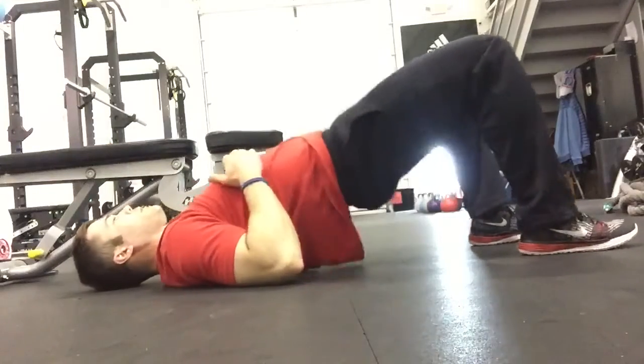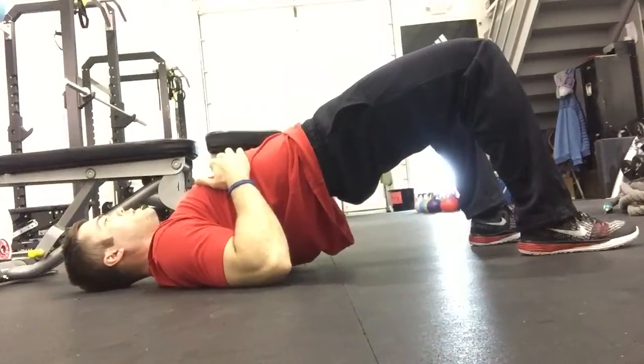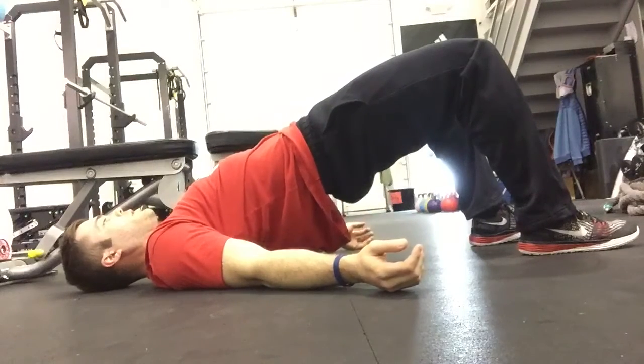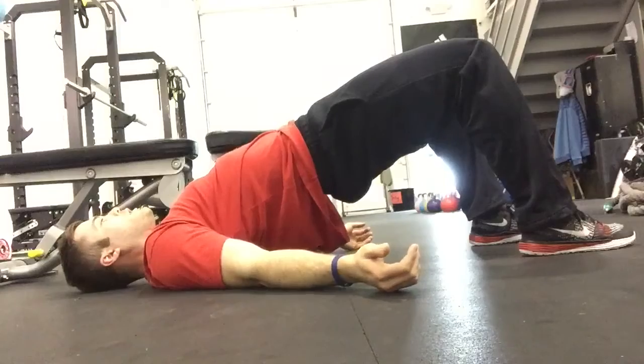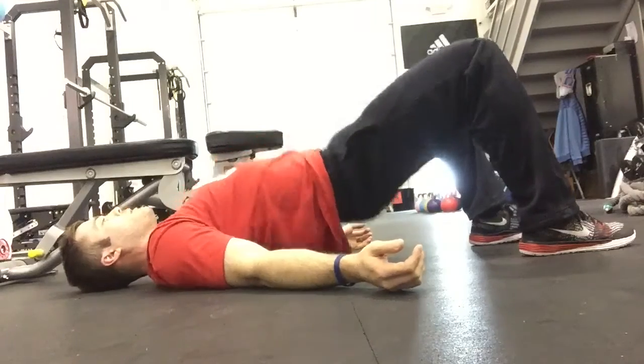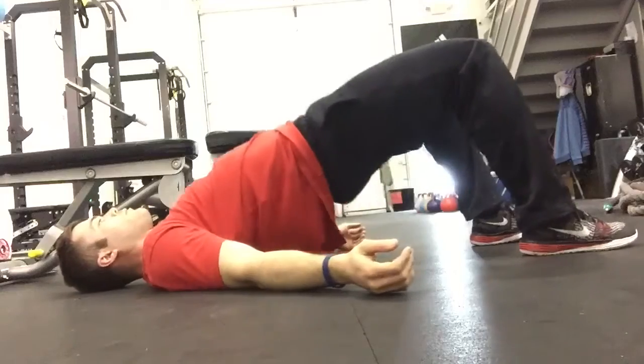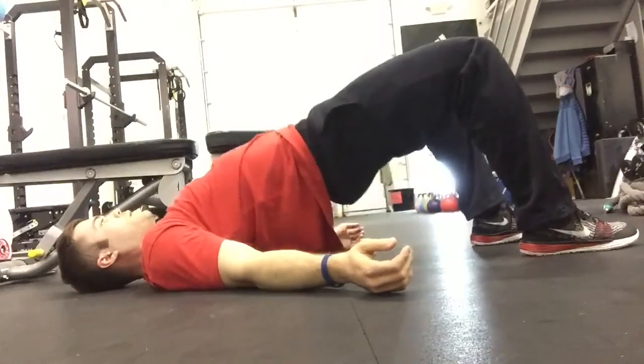Start flat on your back with your knees bent and your feet flat on the floor. Driving through your heels and squeezing your hamstrings and glutes, lift your hips as high off the floor as you can for the prescribed amount of time. After the hold, begin by dropping the hips towards the floor and squeezing again to the starting position or top position.